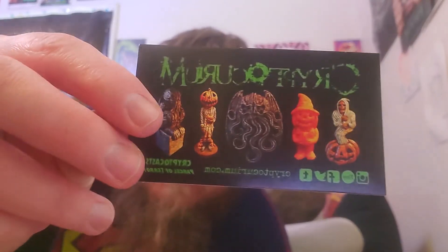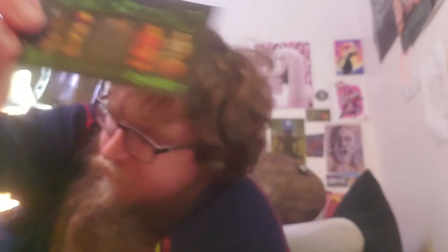CryptoCurium business card. You should definitely check out his website — he makes some good stuff.